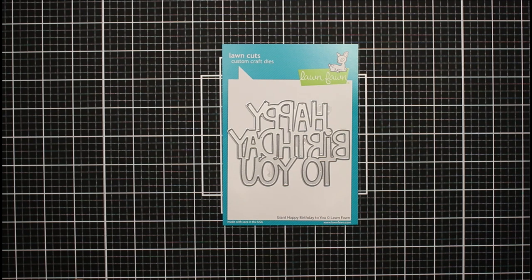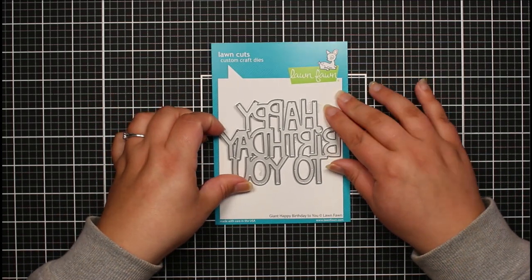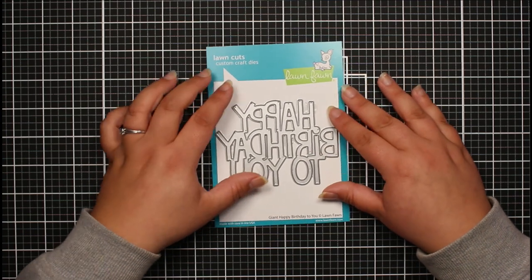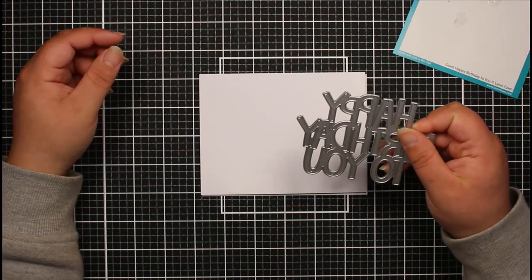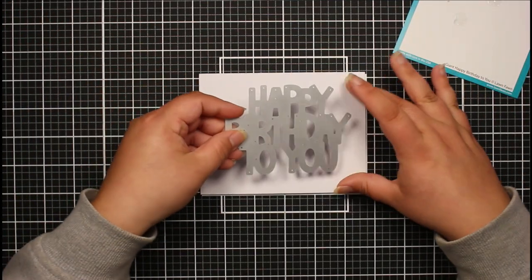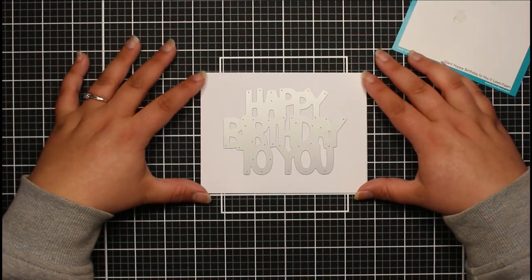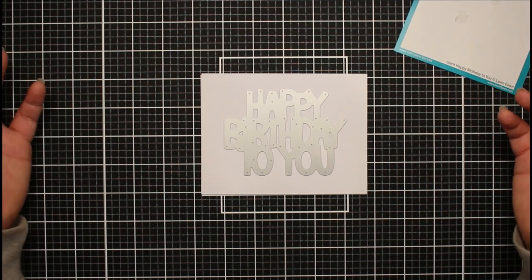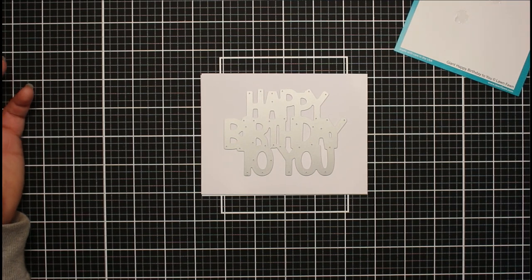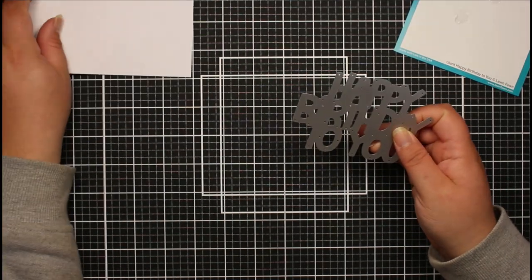Hi everyone, Jessica here from Paper Ink Stamp, welcome back to my channel. I'm going to be using one of the new dies I picked up in my recent haul - the Lawn Fawn Giant Happy Birthday To You die. I want to show you this is a four and a quarter by five and a half inch card, which is the size we're creating today. You can see it just sits there and takes up most of the card, and I love that because we want the sentiment to be the main focal point.